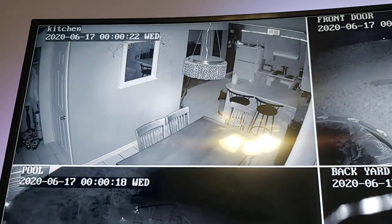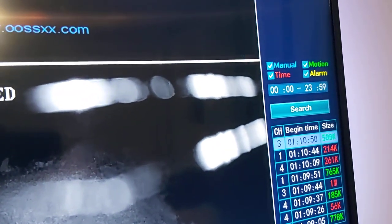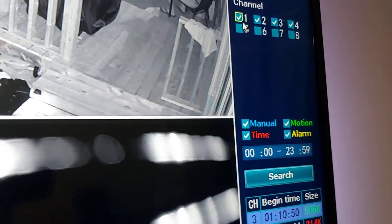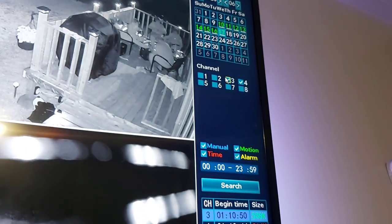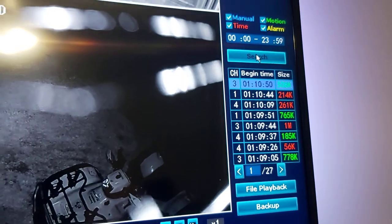You also have cameras five and six - I can go click five or six to show them. You can only select four at a time. Anyway, the point is - say I want to look at my front door, that would be camera two. I select camera two on the hard drive, go down and hit search. Here's camera two - this is what was going on throughout the day. Family was sitting out there on the deck.